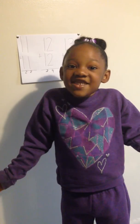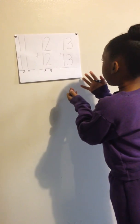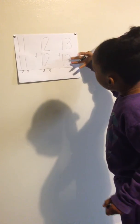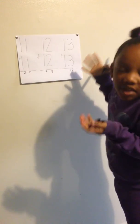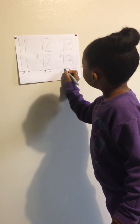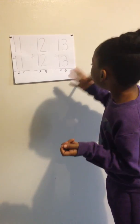All you have to do is add. Our next problem is 13 plus 13. Now, 3 plus 3 is 6. And 1 plus 1 is 2. So that gives you 26.